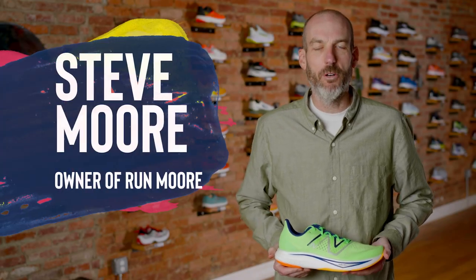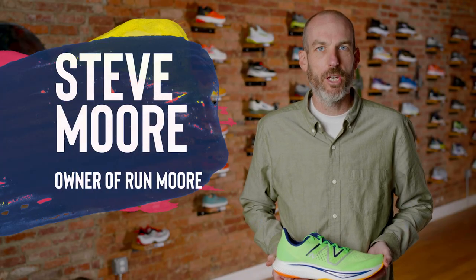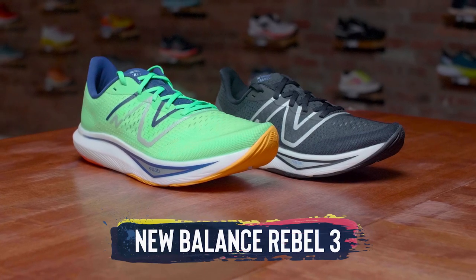Hey everybody, this is Steve Moore, owner of Runmore, a brick and mortar running shop in Westminster, Maryland. Today I'm going to be talking about the New Balance Rebel 3.